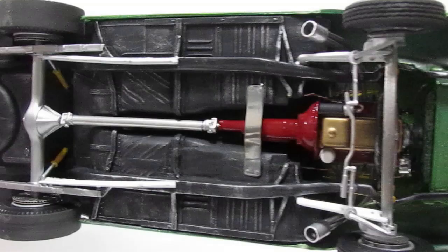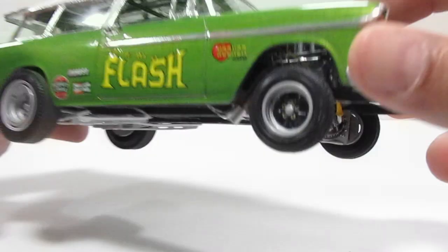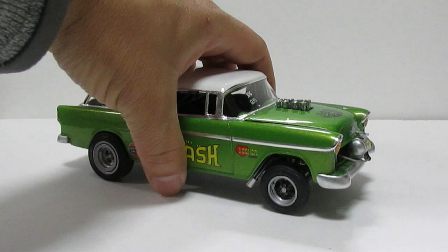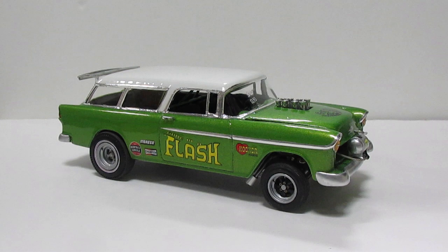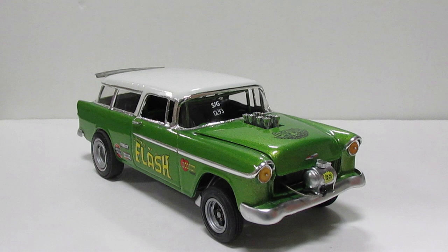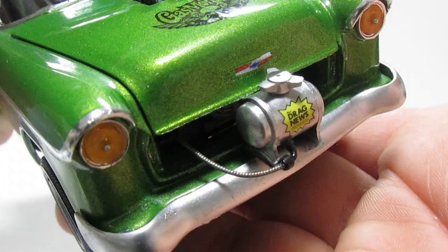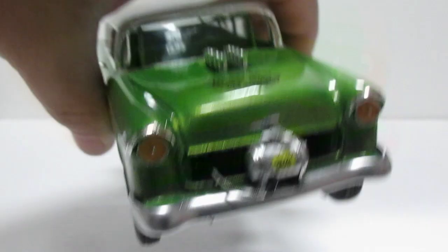I did weather the chassis a little bit, like it's been running. I erased the molded exhaust — you can try to do it, it's not that complicated, you can check it out on this video. Most of the parts are from the parts box. I used these 3D printed fittings and elbow fittings — I just painted those and they look really good.